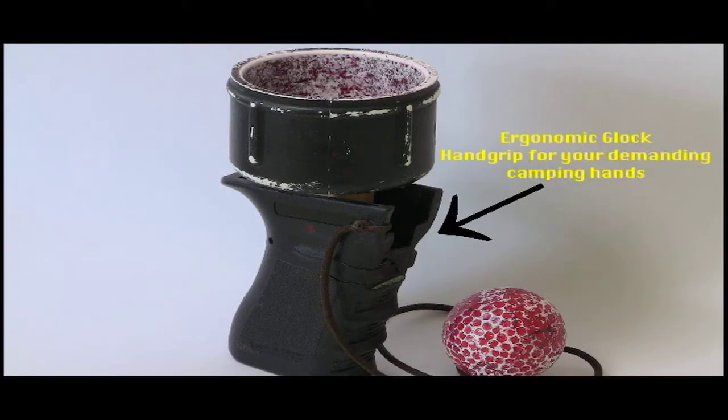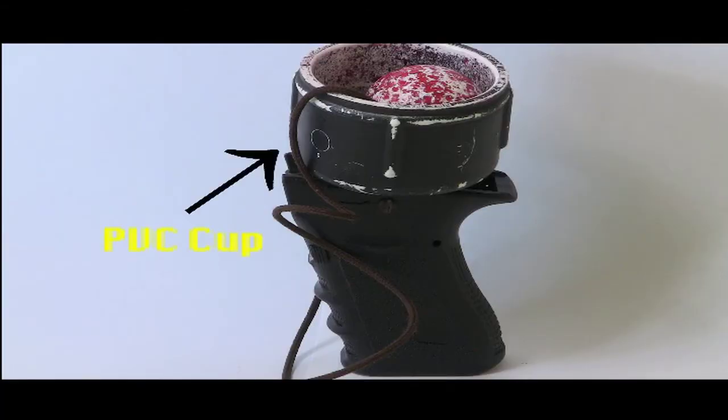Tactical Ball in the Cup is made from the finest materials such as block handrail, PVC pipe cap, red golf ball, and shoelace.